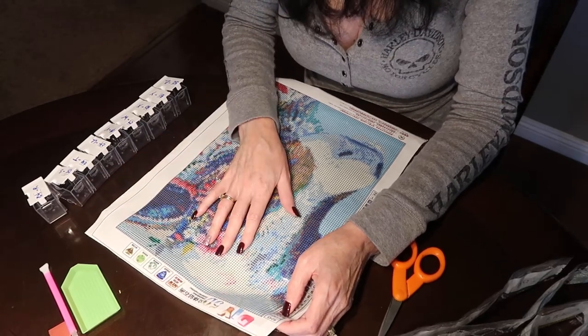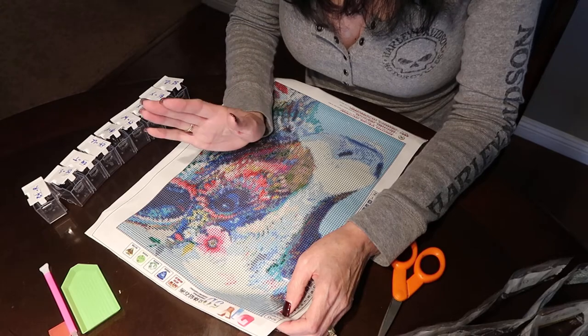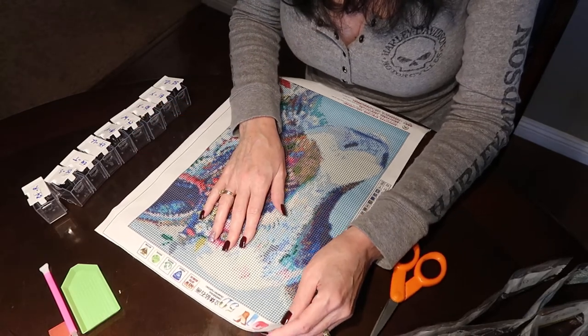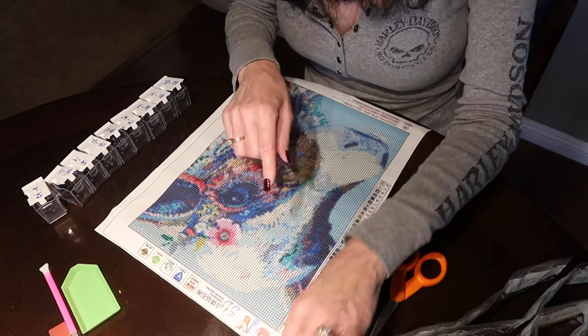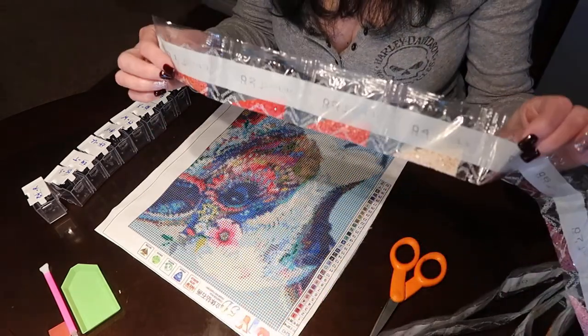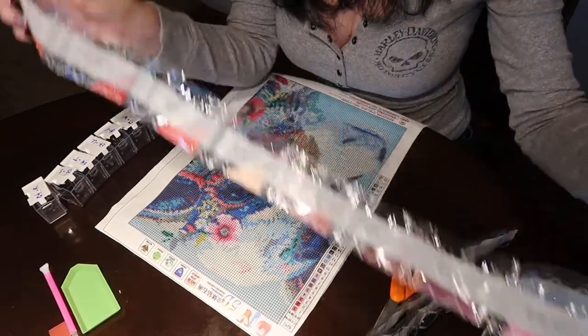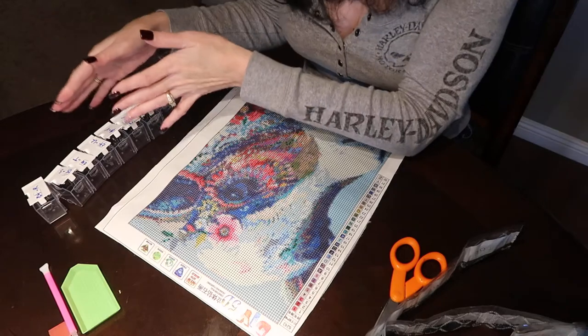These are round diamond drills and I find them to be really forgiving — you can move them around. I'm going to go ahead and start separating and sorting, starting with number one and going all the way down, sorting them into my containers.